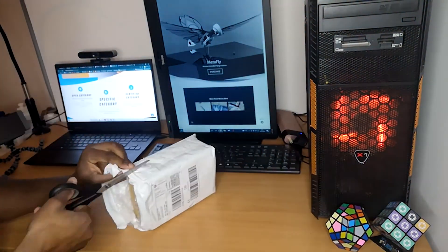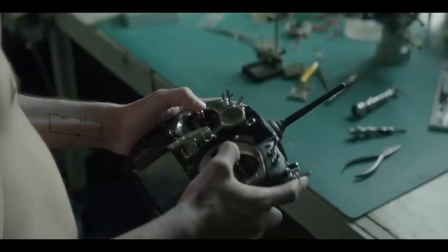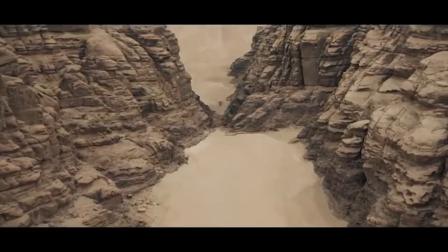Now the only thing more terrifying than a swarm of bees is a swarm of robotic bees, such as that seen in the Netflix series Black Mirror. In this clip of the movie Fly Spy, the technical name for this robotic fly is an entomopter. Robots that mimic birds are called ornithopters.